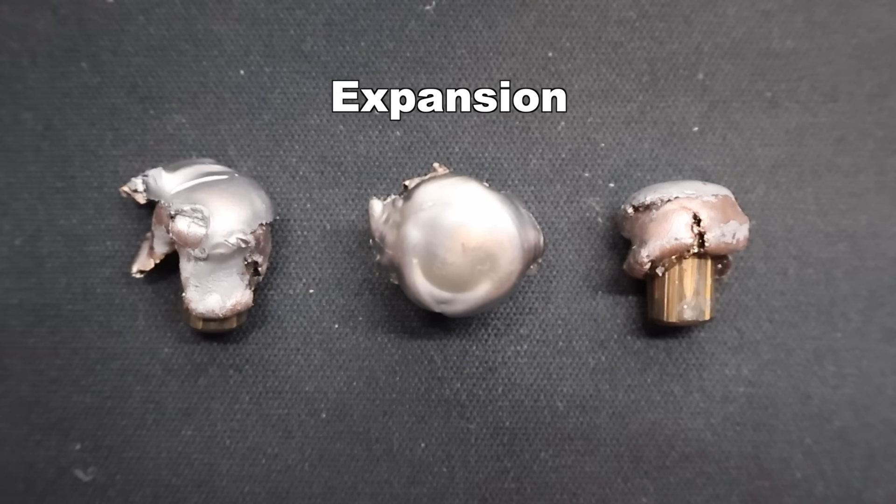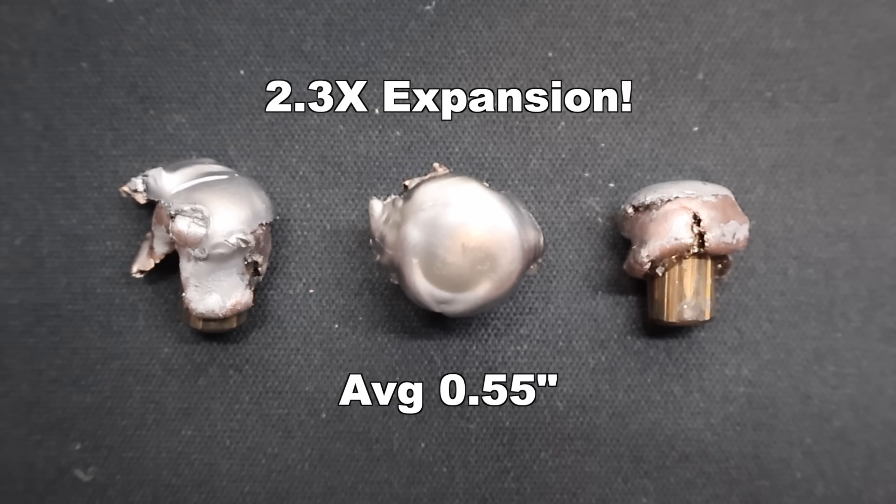On to expansion — a little bit of variability here. We saw 0.44 inches, 0.58 inches, and 0.63 inches, for an average of 0.55 inches expanded diameter. Overall, that works out to 2.3x expansion, which is on the higher end of what we've seen with .243 loads. Even the smaller one — the 0.44 inch expanded diameter bullet — that's still 1.8x expansion, which is par for the course for a lot of .243 loads. That's not actually on the low end when you consider all the loads I've tested.